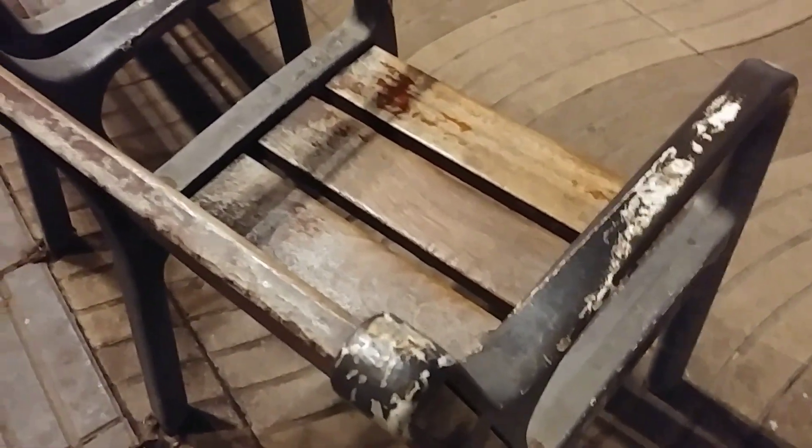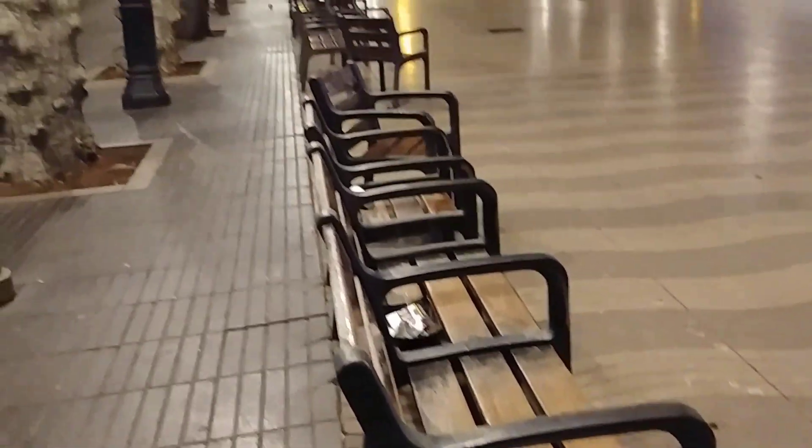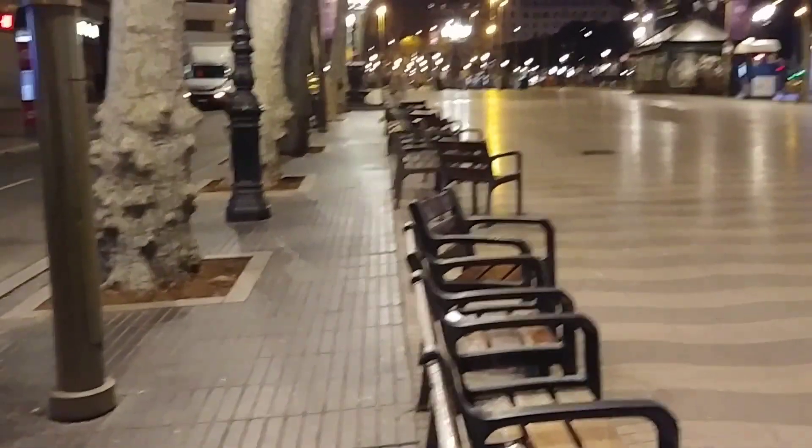Hi guys, this is LG G6 in 1080p, which has additional stabilization in low light. I'll do another bright light test. Since it's completely dark outside, I thought I would do this test.